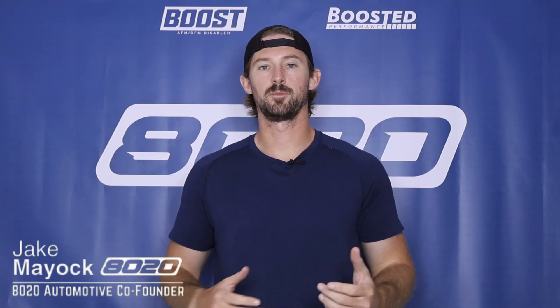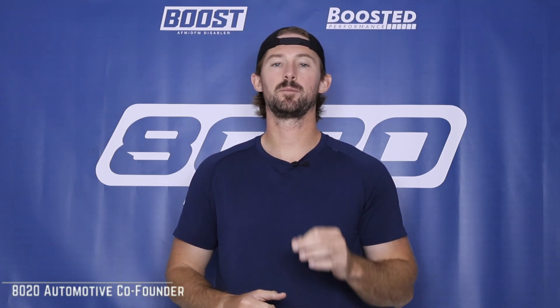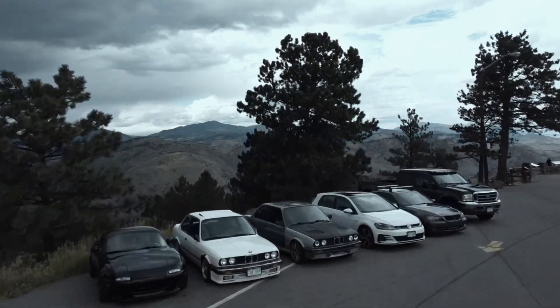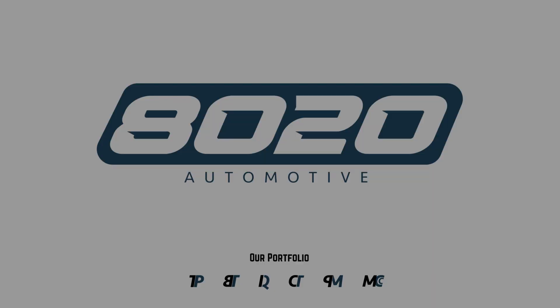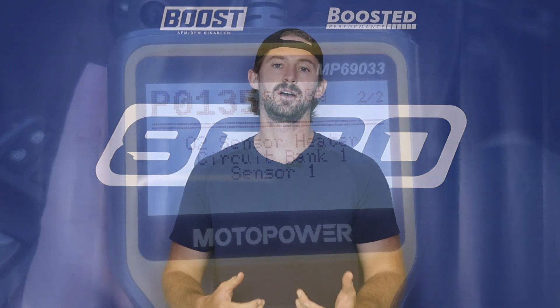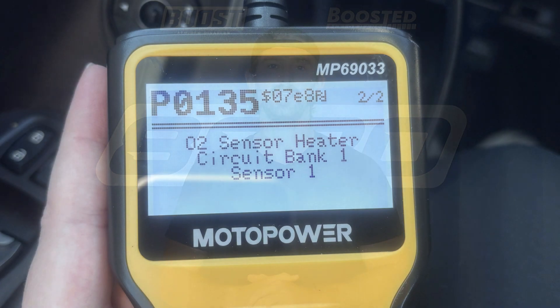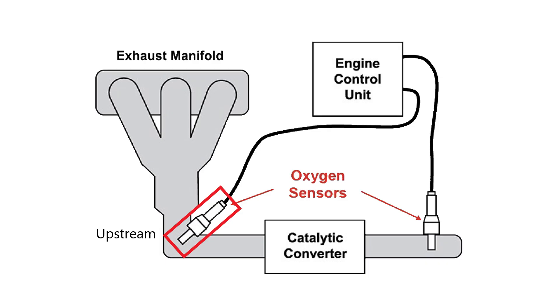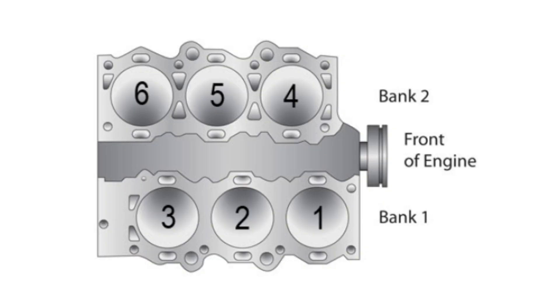Hey everyone, Jake from 8020 Automotive here. Today we are talking about P0135 fault codes. A P0135 code is going to read out as oxygen sensor heater circuit malfunction, and it might also say bank one sensor one, which is referring to the upstream oxygen sensor on the bank one side of the engine.